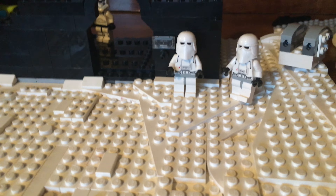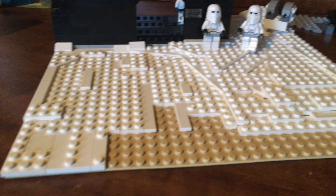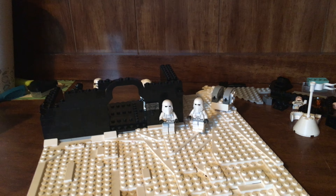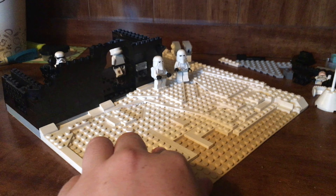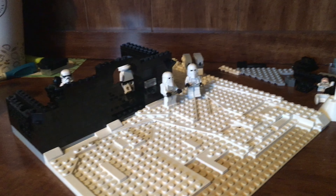Everybody does Hoth rebel bases so I wanted to make this a little different and do an Empire base. I know it's not canon but I just think it would have looked really cool. This is update one, my very first update on this, and I will be coming out with more of these. I will probably see you guys in another video. I just need to keep going up on this base.